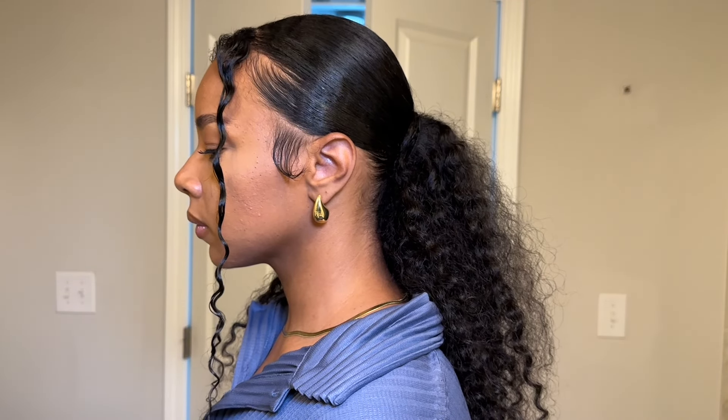Hi, welcome back to my channel. Today's video is going to be a super quick, fun and flirty style for the summer — a super quick ponytail. If you're interested in learning how to do this, then keep on watching.